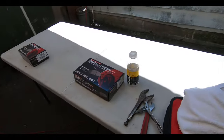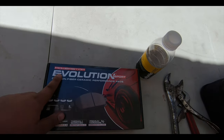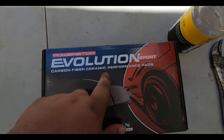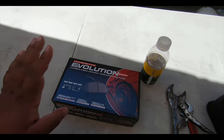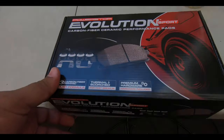What's up guys and welcome back to Project Z Garage. Today we continue working on the Audi Q3 — we're going to be changing the front brakes and also upgrading the brake pads. The brake pads we're installing today on the front are the Power Stop Evolution Sport, which are carbon fiber ceramic performance pads. Let's open it up and see what comes in this kit.